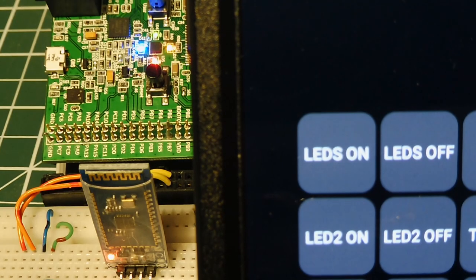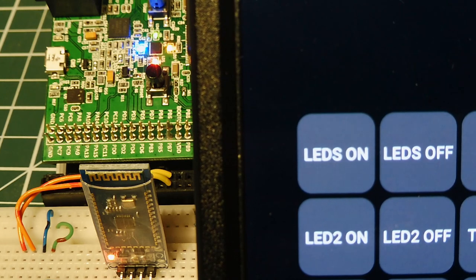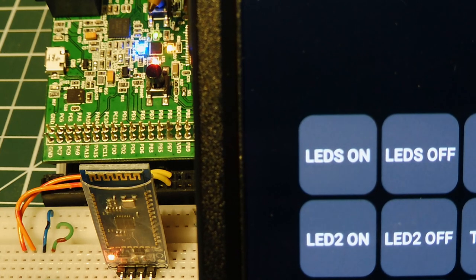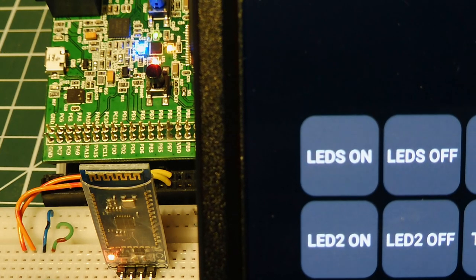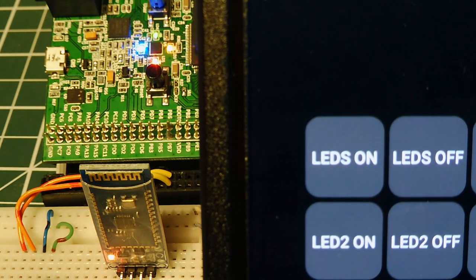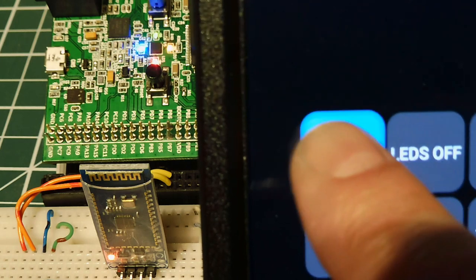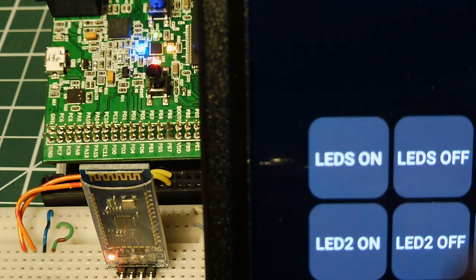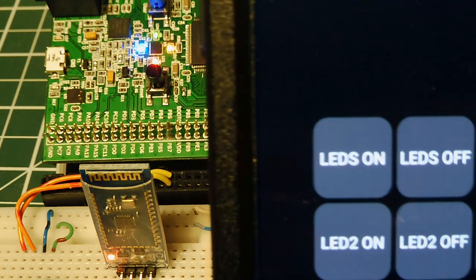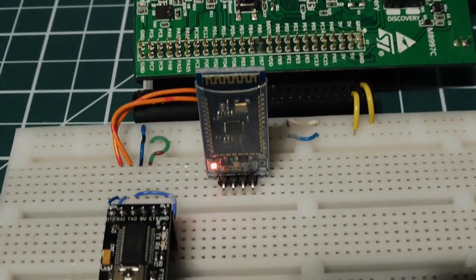My program is up and running on the discovery board. The four user LEDs are on, which is enabled by my code on power-up. I also have an HC-06 Bluetooth module plugged into USART1, and I can control the LEDs through it — it's paired to my smartphone, so I can turn the LEDs on and off. Now I know the program is running properly. Next, we'll look at programming the same hex file using the serial port.